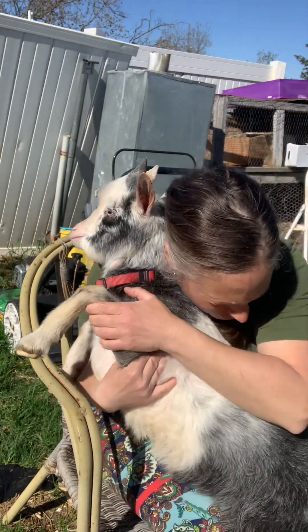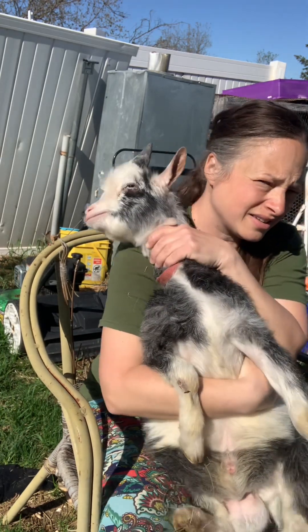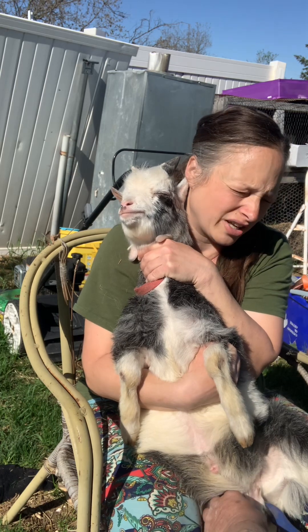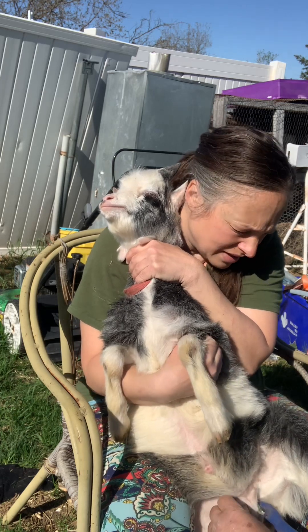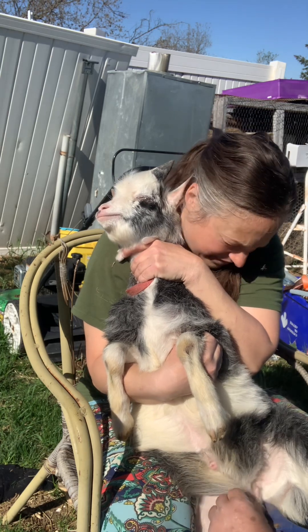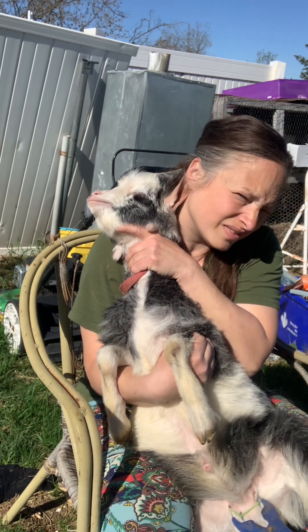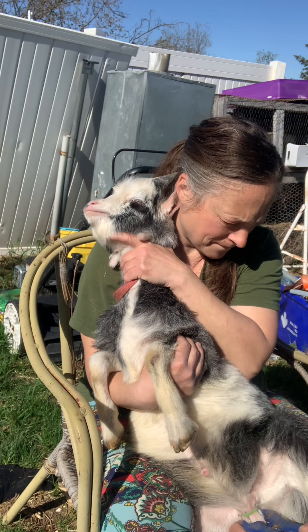One person puts them on their lap. In theory, you can band up until you can't get the testicles in the band anymore. They make something called a California bander that is even larger. Tom just takes his time — he's almost to the point of being too big. You just take your time and slowly get him in there.